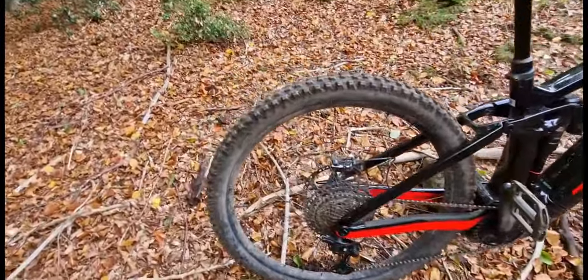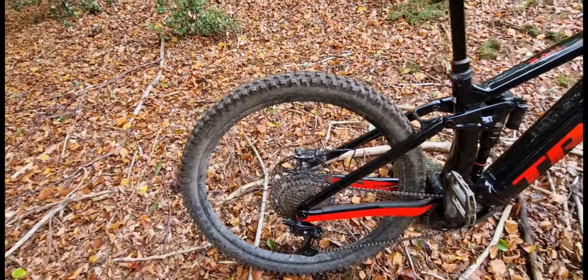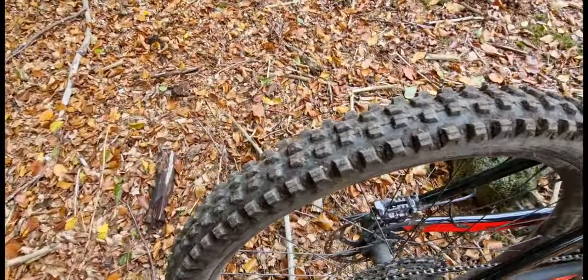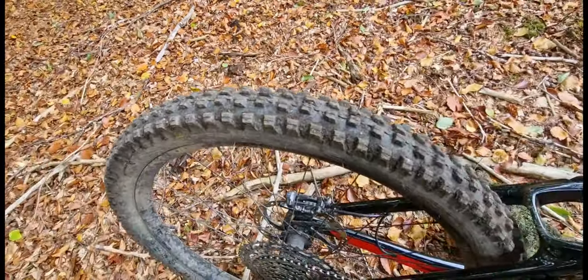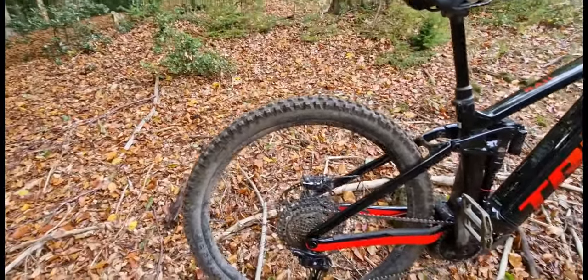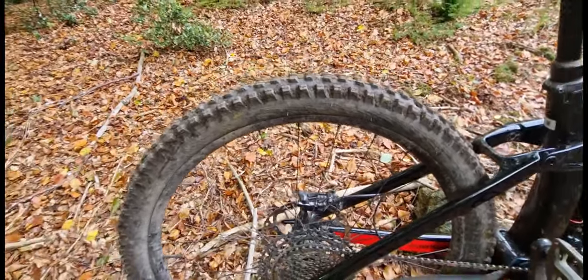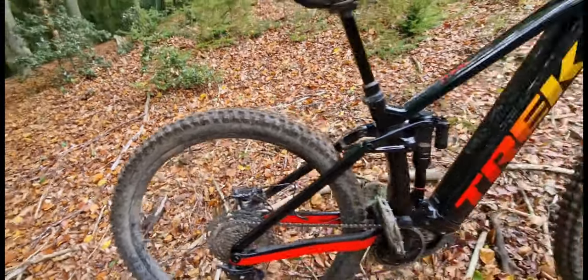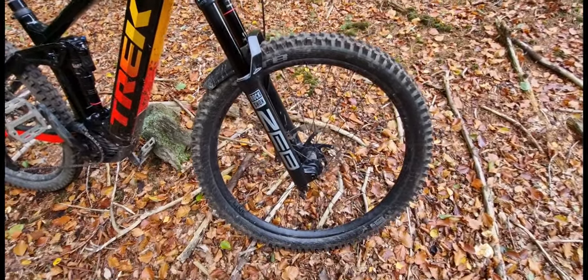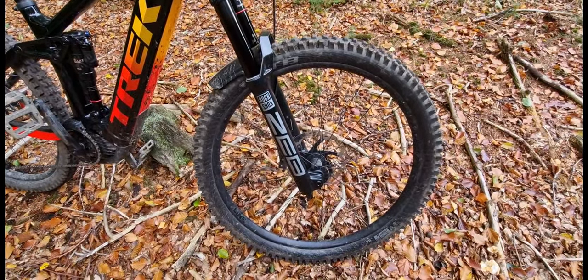So as mentioned in the other video — tyres. I hated the tyres. I had a set of Bontrager XR5s on the bike. In the dry they were really good, but as soon as it got slightly sloppy, slightly wet or greasy, they just went to shit. So I've swapped them out for a set of WTBs. On the back I've got a WTB Verdict Tough, and on the front I have a WTB Wet. It's a set I've used on my other bike and I'm very happy with, so I've now swapped them onto this bike as well.